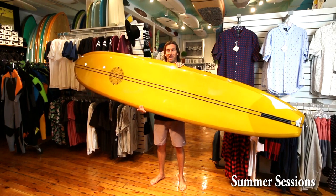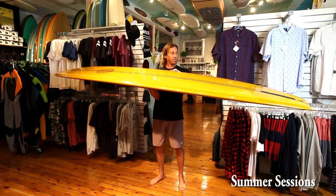What's up? It's Ryan from Summer Session Surf Shop. We got the big Levitator here. This thing is unbelievable.